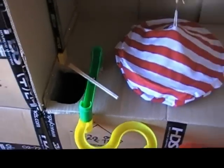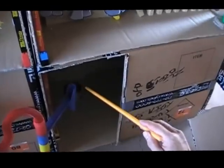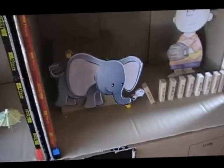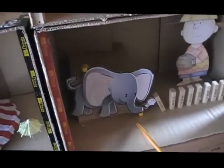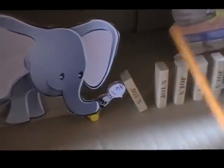That metal ball bearing will be released into the tracking and will fall into a tin can at the end of the track, which is attached with a string to the elephant. This is his ear, and his head is on an axle — it'll turn side to side — and it'll pull his trunk up, raising Charlie Brown into the air.